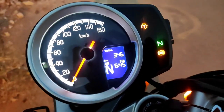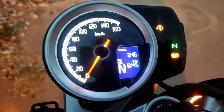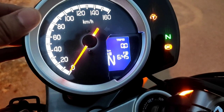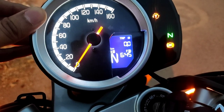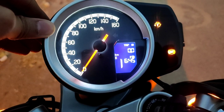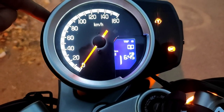The next feature is your clock, which is very useful. If you click the button on the top, it will show Trip A — how many kilometers it has covered. Next press shows Trip B. If you want to reset either trip, just hold the top button.